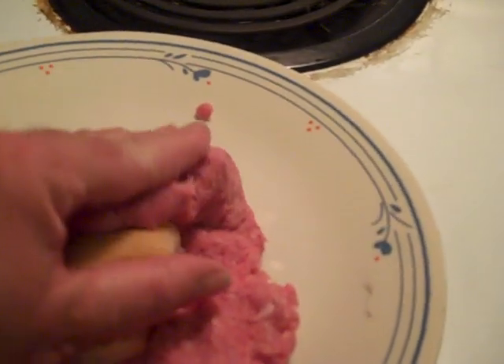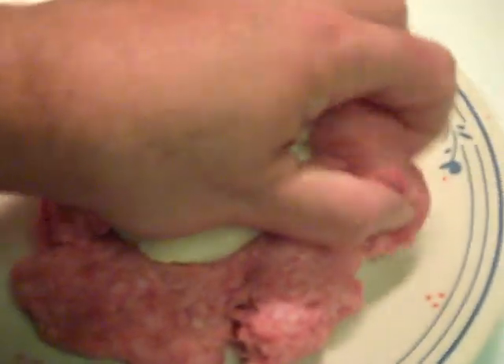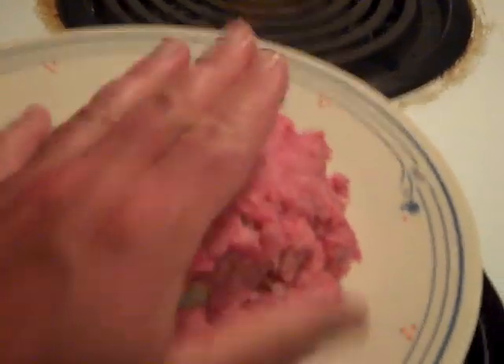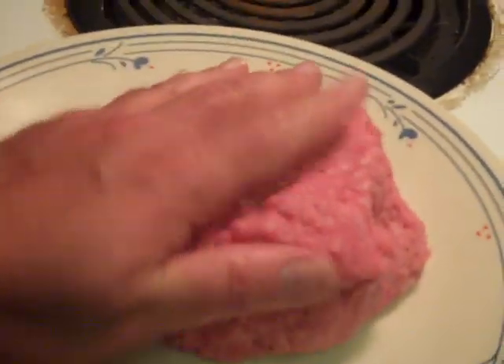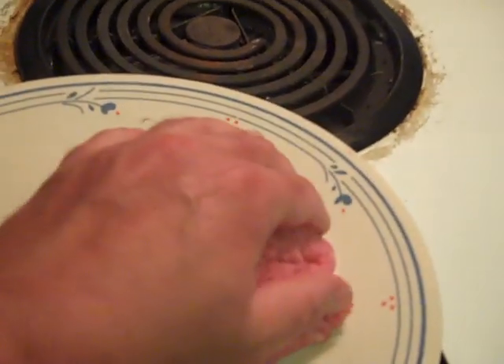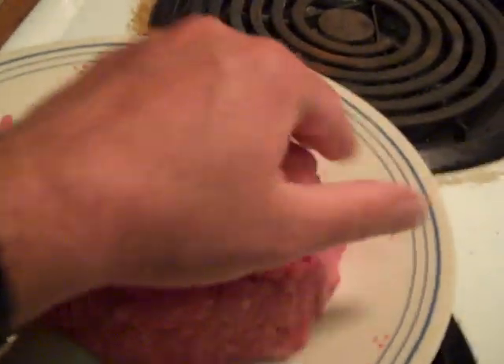I'm using this brand for the hamburger meat, as you can see here. Just squish that flat — since I have a camera in one hand I gotta do this one-handed. Yeah, cover that up and make sure to cover it really, really good. Try not to damage the burger, don't do it too hard. I did this with one hand before.